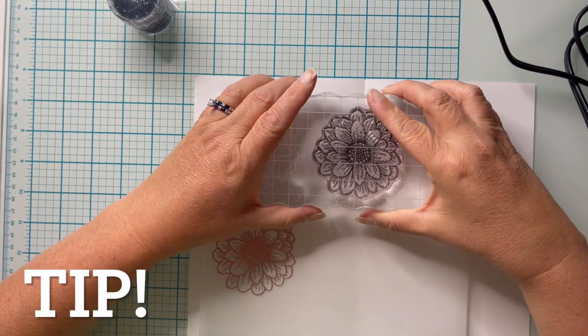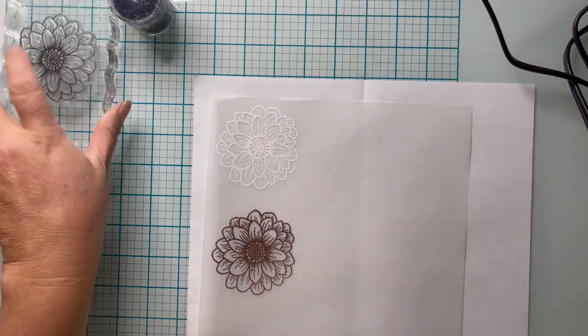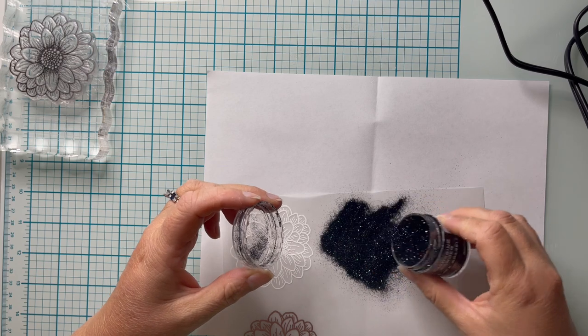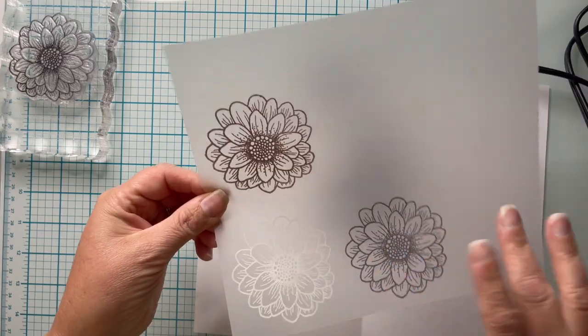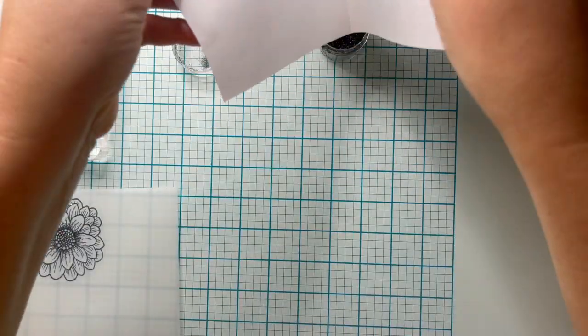Another tip when heat embossing on vellum: make sure you don't hold your heat gun directly on the vellum for extended periods, but in short bursts of time, because your vellum will warp if it has too much heat. Don't you just love the sparkle from this black sparkle embossing powder? It is so beautiful, I can't even describe it.